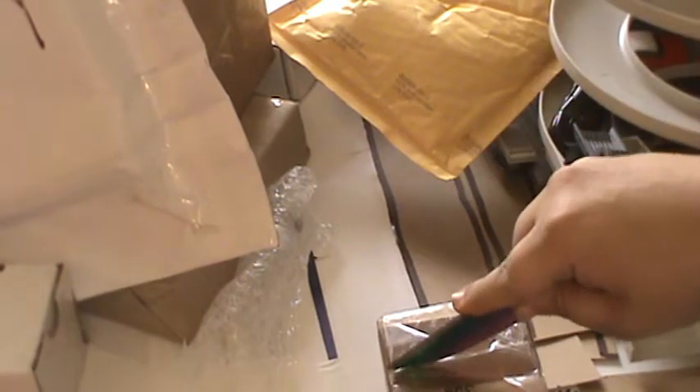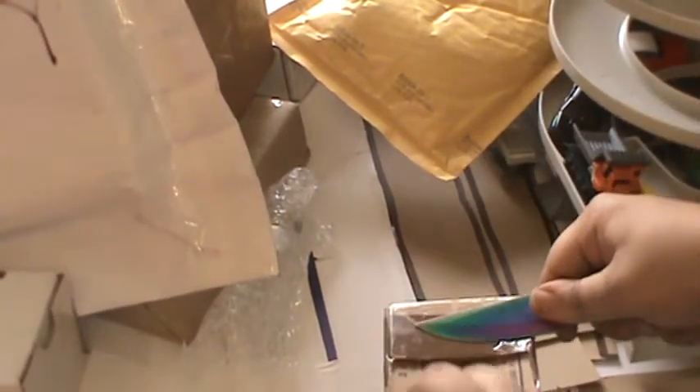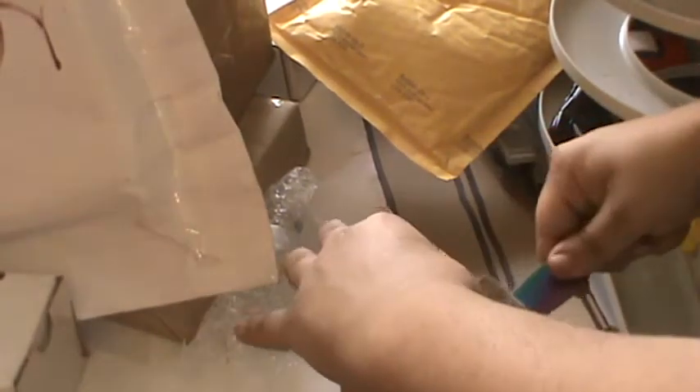I don't know what's inside this box — I know what it could possibly be, but I ordered a lot of stuff from eBay and things like that, so I'm not exactly sure what's in here. We're going to find out together.